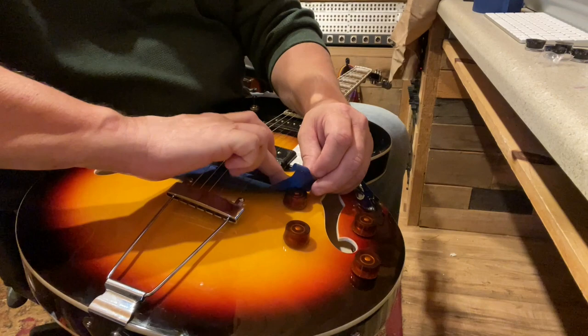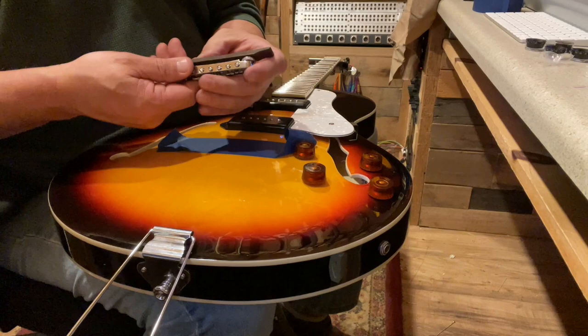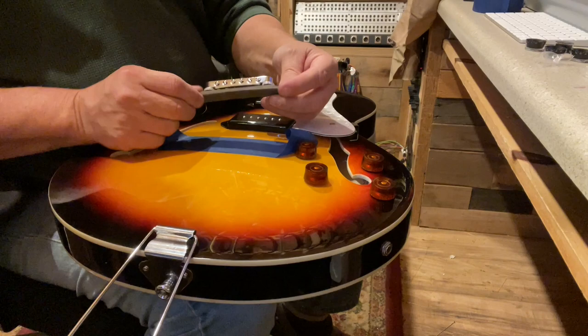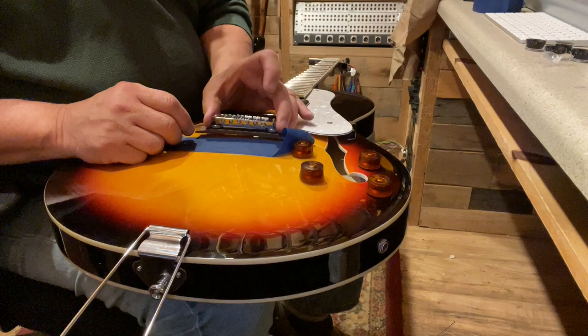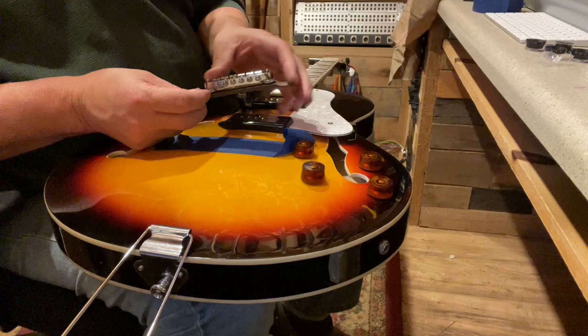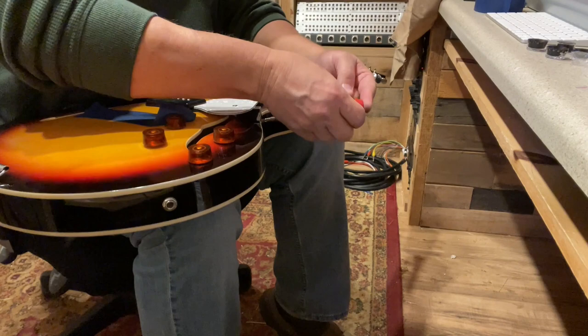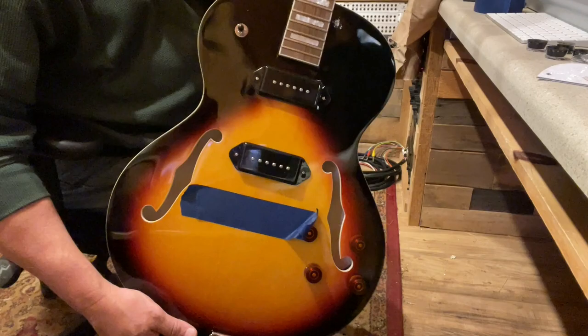So now we can take the strings off, and if the bridge moves we know where to put it back. The bridge does come off — it's got some kind of a rubber gasket down here as well, which is interesting. So if I want to put on a different bridge, that would be fairly easy to do. Guard off. What do you guys think — with or without pickguard? I'm torn on that one.